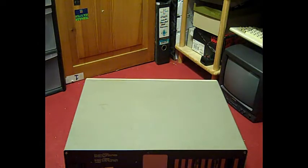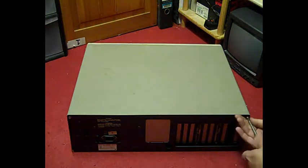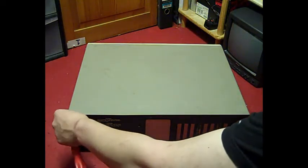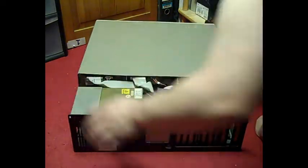It's only got a few screws in it at the moment — this is how I found it. I must have just stuck a couple of screws in to keep the case on. So let's get those screws out and have a look inside this wee beastie.